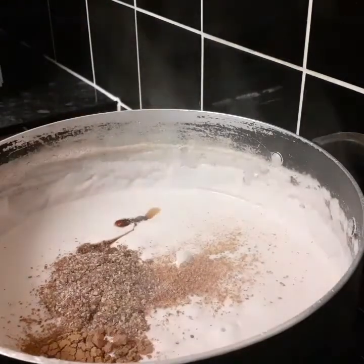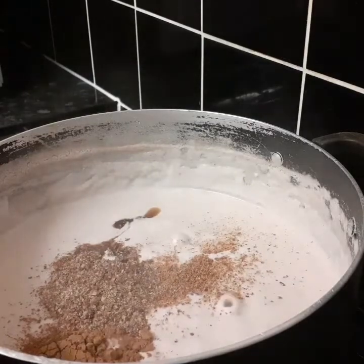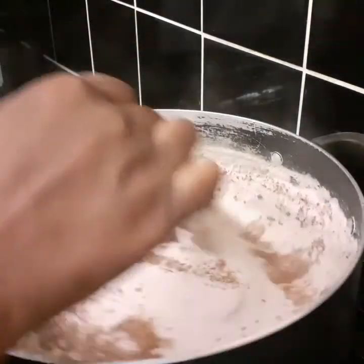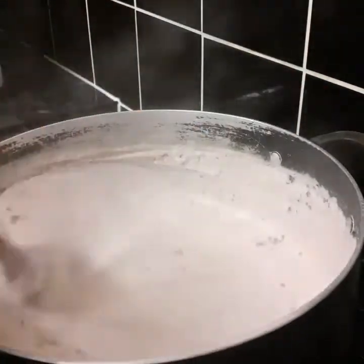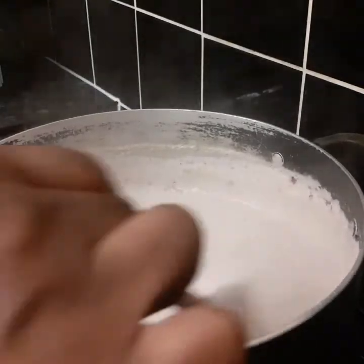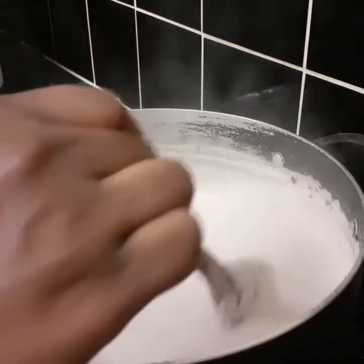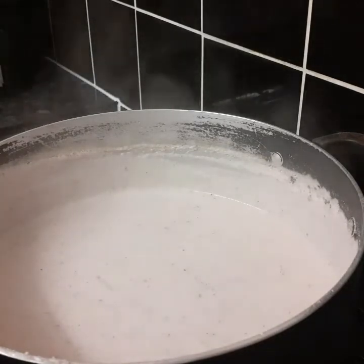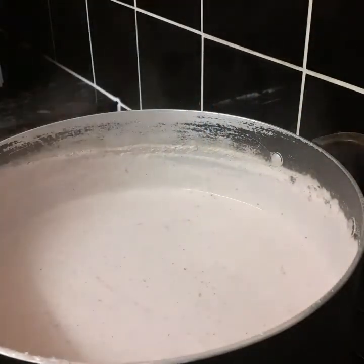A teaspoon of vanilla, then we mix, and a pinch of salt — definitely need a pinch of salt to bring out the flavor. I'm gonna mix everything together. This is after 15 minutes — we're just adding all the spices and seasoning. I'm gonna add my milk to sweeten it now because the porridge is done. I don't want too much nutmeg because it makes it a bit bitter. I'm using Nature's Charm coconut condensed milk.